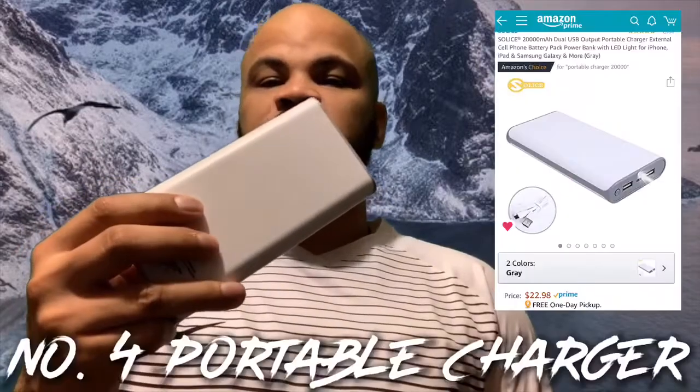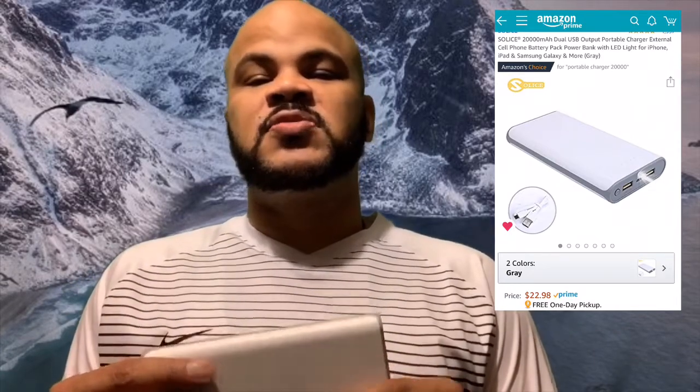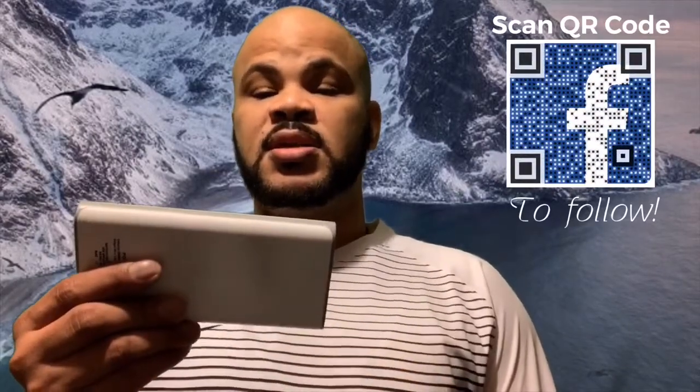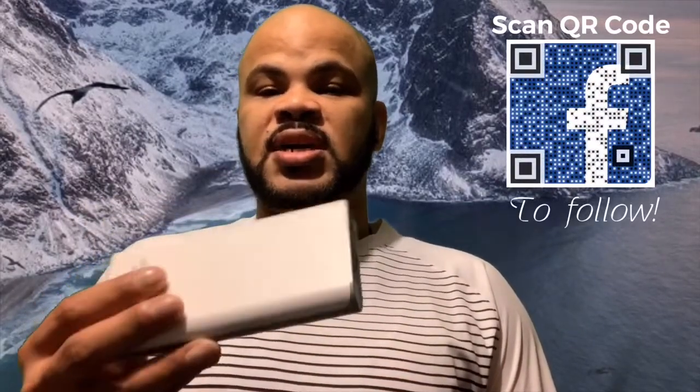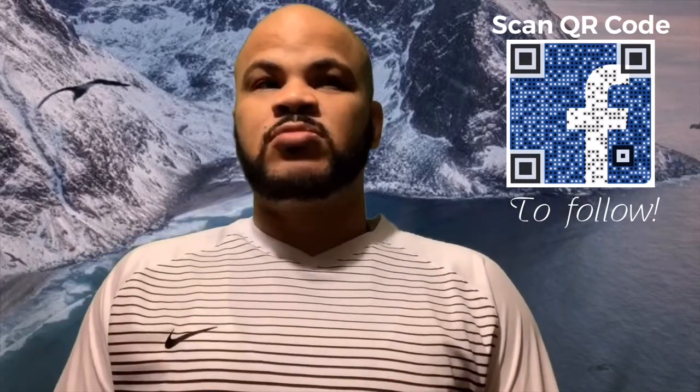Next up, we have a power bank. This one is 20,000 mAh. A lot of phones are about 4,000–5,000 mAh, so this can charge my phone about three or four times while I'm out and about. It comes in great use because the last thing you want is for your phone to die when you're out of town or out of the country and you need Google Maps to get around. These cost about $20–22 on Amazon.